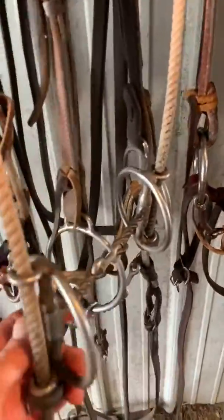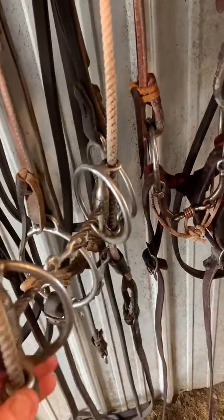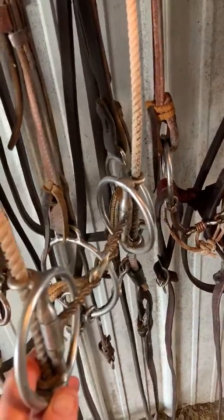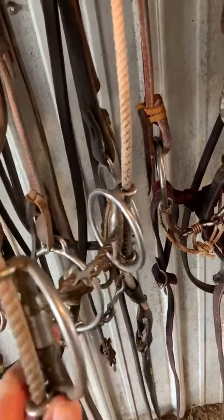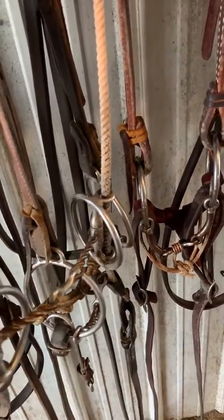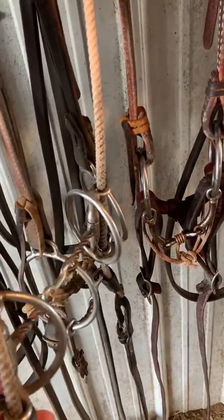For horses off the track, I'll put this Paul Humphrey draw on to get them softened up. The draw action gives them a little bit different feel that they're so used to bracing on — just a regular snaffle with this up and down draw action. I can kind of re-school them on softening and carrying their head right, so it comes in handy.